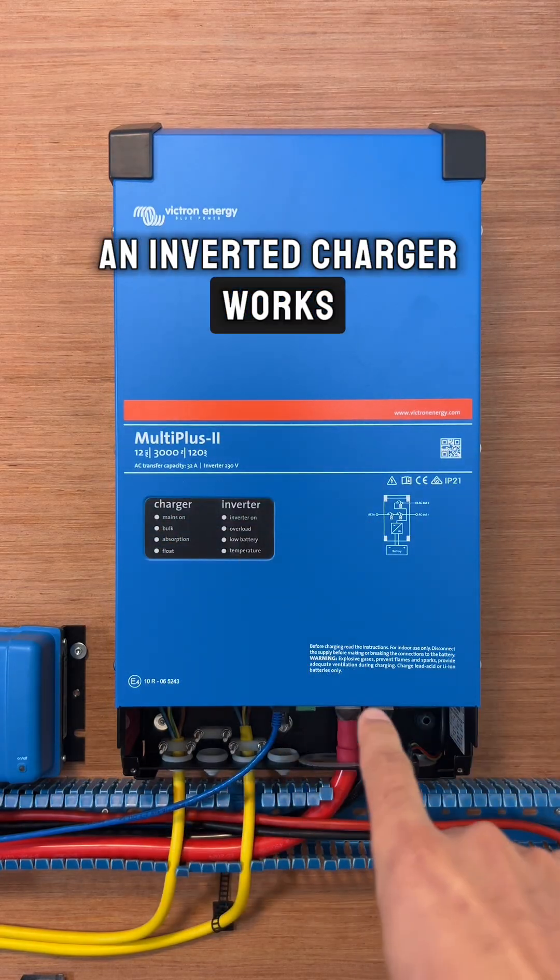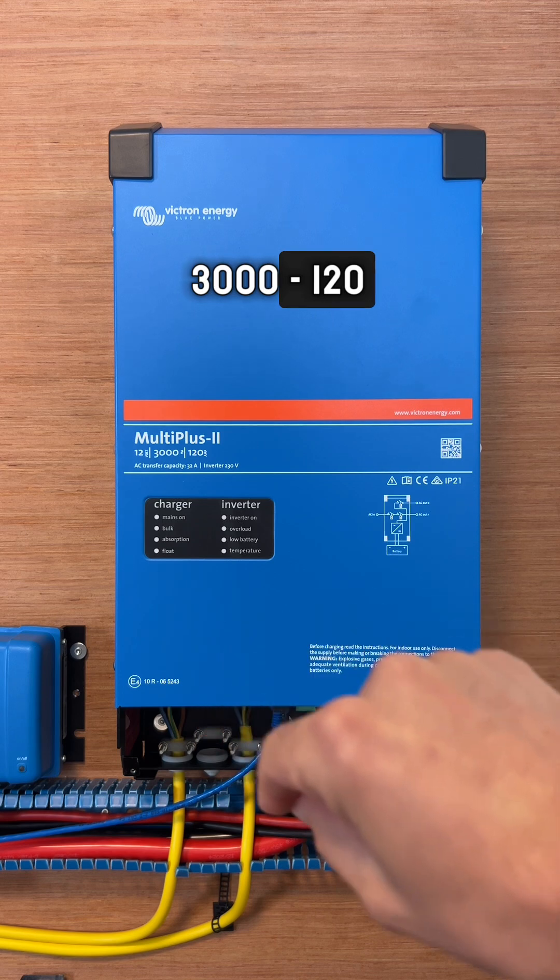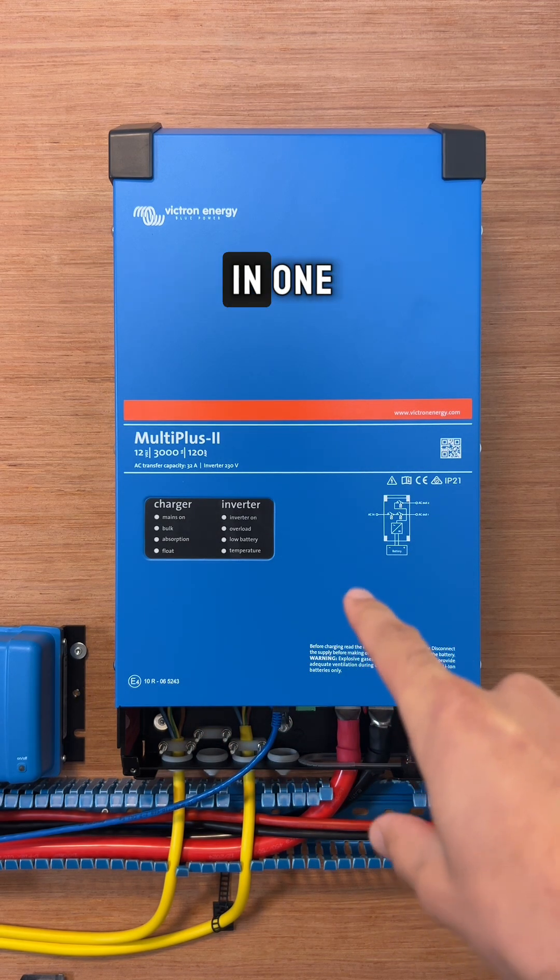So this is how an inverter charger works. We have here a Victron MultiPlus 12-3000-120, and this is an inverter and a charger in one.